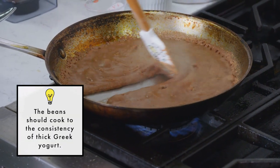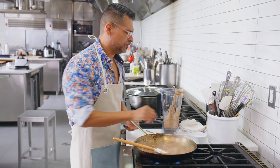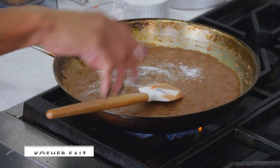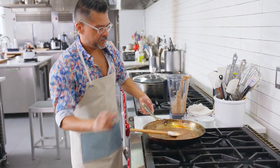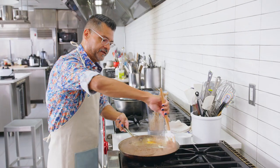You can see it's thick but not quite the consistency we want. There's not a lot of salt in it, so I'll go ahead and salt it. I'm going to turn the heat off and just let it sit in the pan. It's going to get a lot thicker as it sits, and that's totally fine.